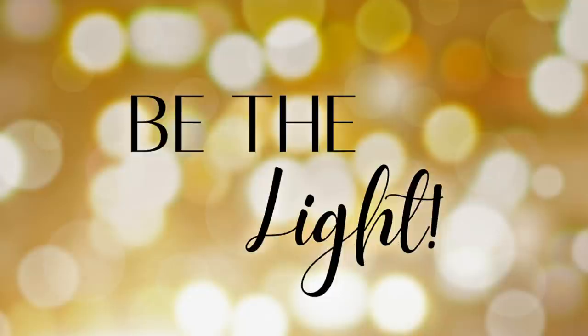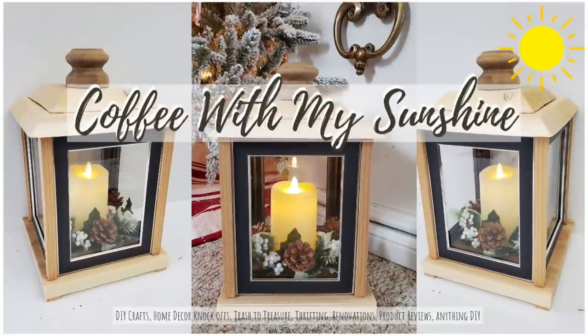Hi friends and welcome to Coffee with My Sunshine. Thanks so much for coming by. Today's video is really fun for me. You know if you've been with me for a while that I love doing lanterns. So if you'd like to see how I did this one then please keep watching.